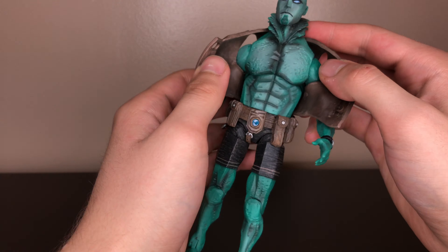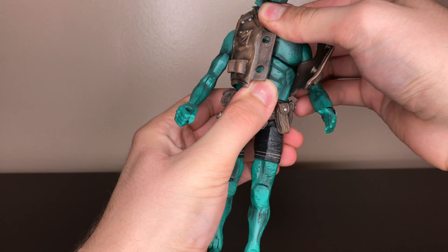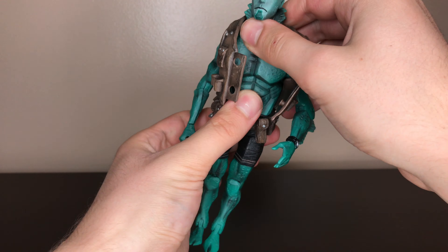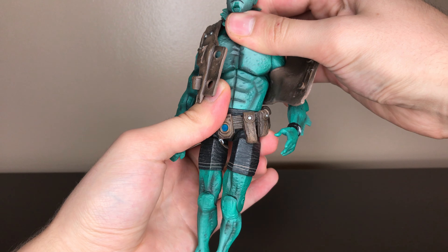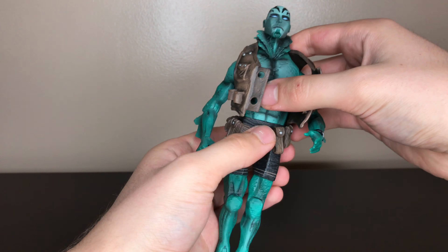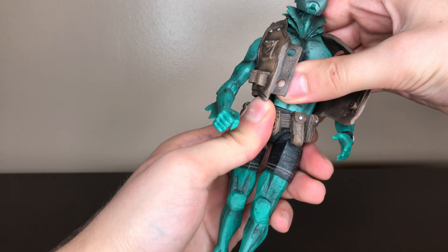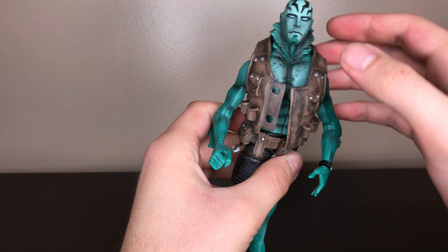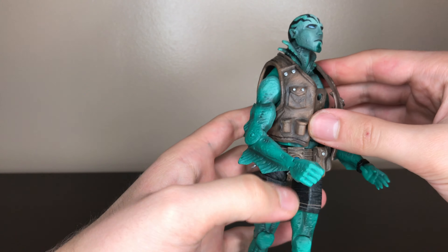When you pop off the vest, you have that upper joint. This one is kind of stuck, but you can still turn side to side. And then waist rotation — with the belt on it's not that noticeable, but without it, it's not that pretty.